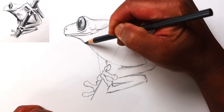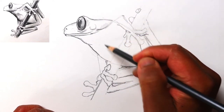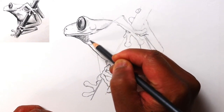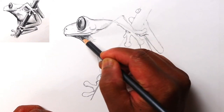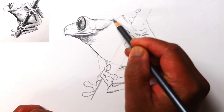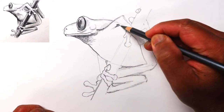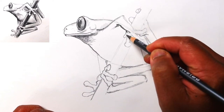Let's go ahead and work on underneath the head here and onto the chest — this whole area is going to be in shadow, so I'm just going to go ahead and start shading this in. I'll do a sketchy shade here; it'll be kind of dark underneath that lower lip. We can work on adding more shading in a little bit. Let's make the hand and the wrist a little bit clearer here.